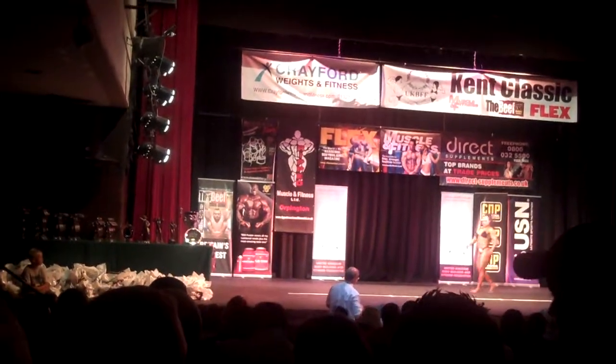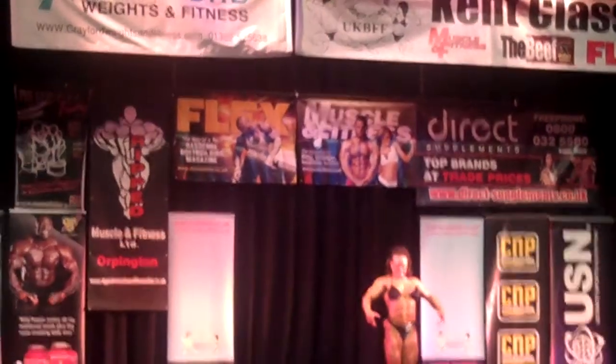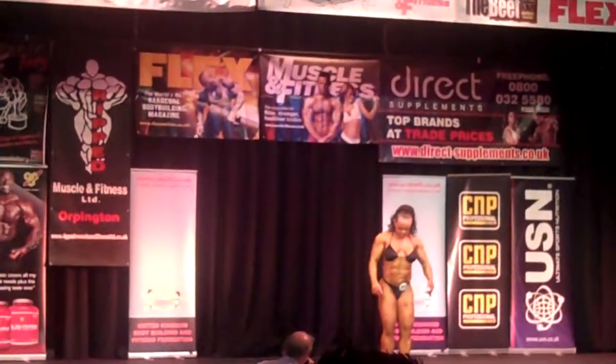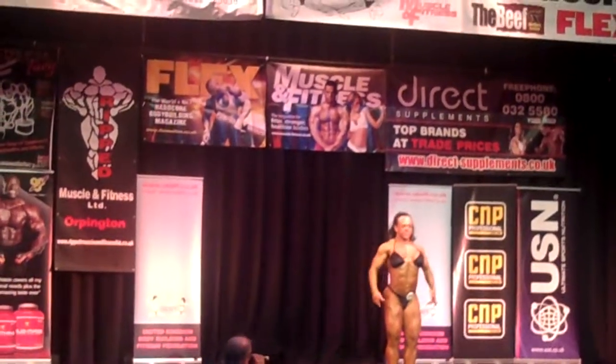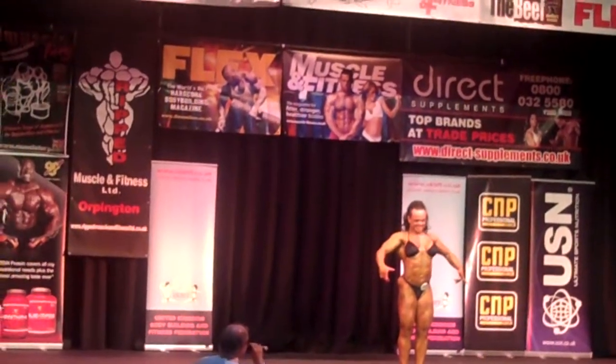Come on, come on! There we go! That's it! Okay Tracy, it might only be one of you but we're going to work very hard. So if you come forward onto the line, a bit of lights there. We'll start off with the quarter turns. So you're on the stage of the World Championships, okay? So let's hit those paces.